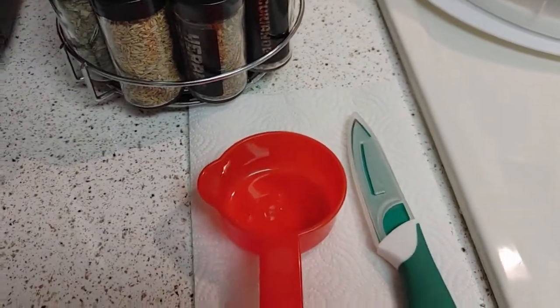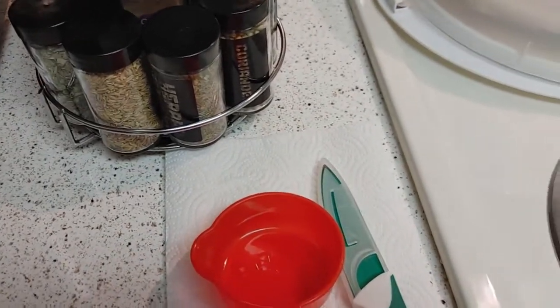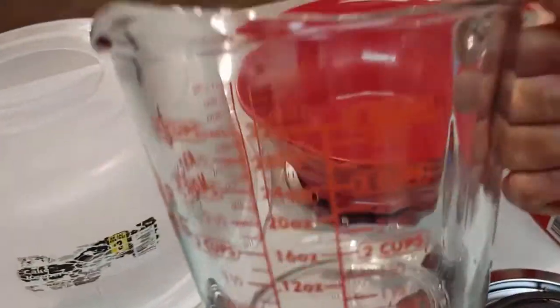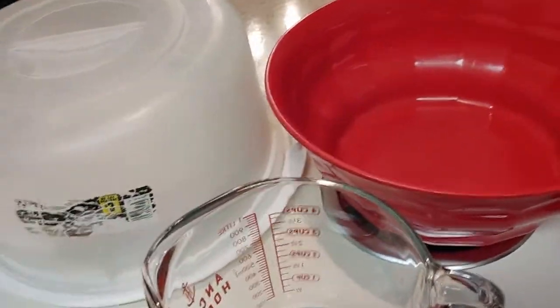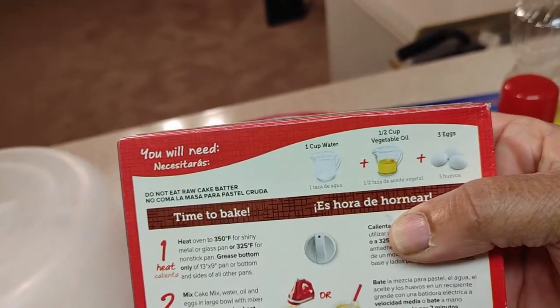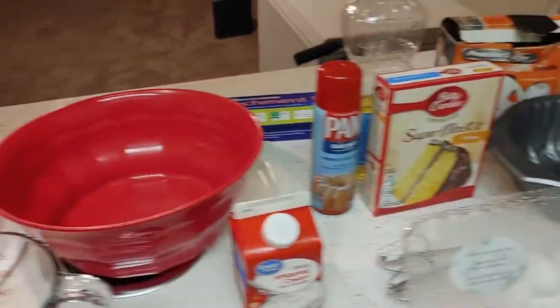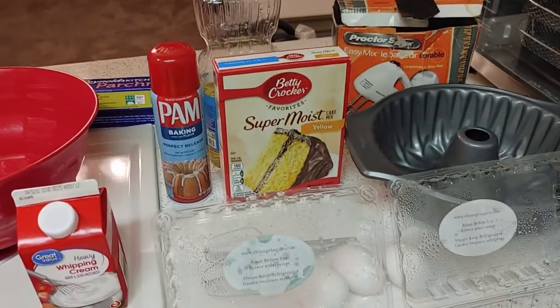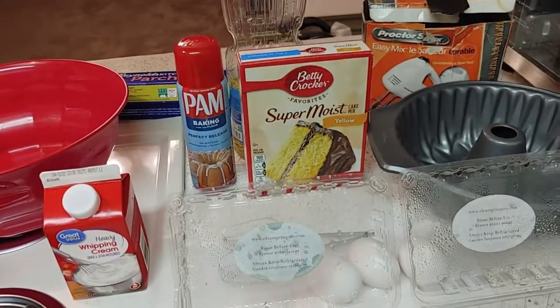You'll need a half cup of vegetable oil and a measuring cup with one cup of water for the cake mix. This Betty Crocker recipe calls for three eggs, a half cup of vegetable oil, and one cup of water — you just follow the box instructions. If I was doing it from scratch it'd be different, but I'm pushing for time today, so bear with me on this little strawberry shortcake snack.